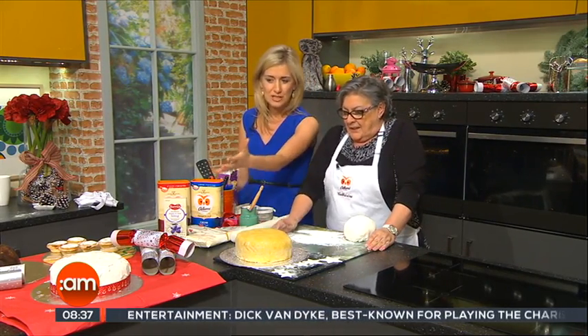Obviously you have to ice — that's the traditional Christmas cake that we all see in the shops. But you don't have to buy it; you can do it yourself. Absolutely.